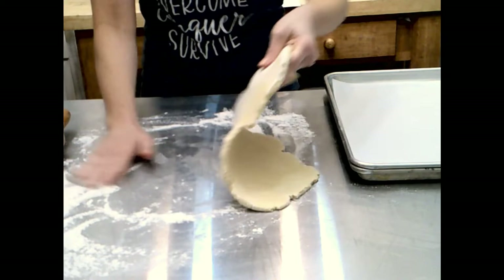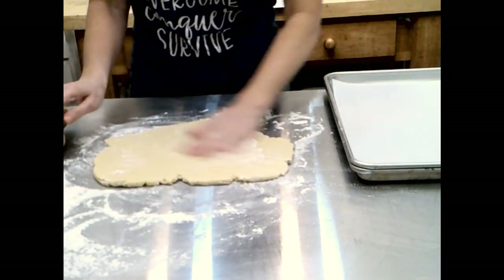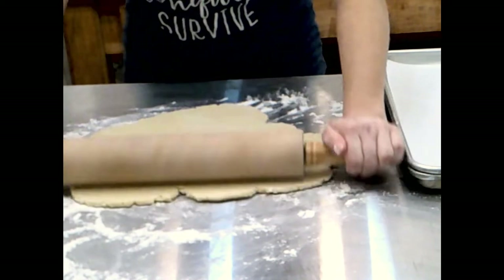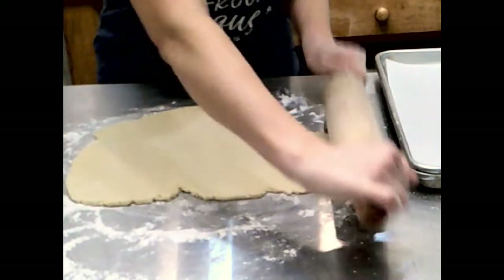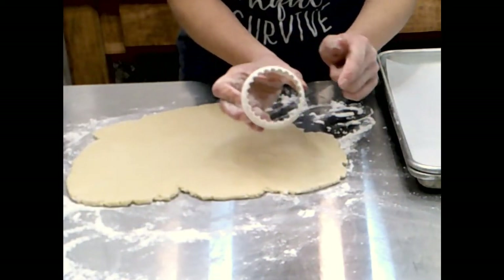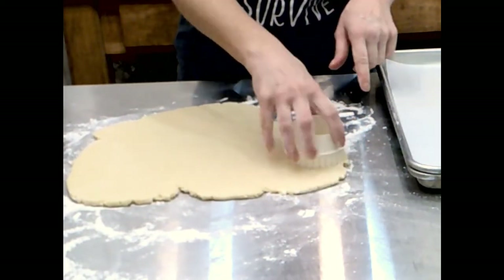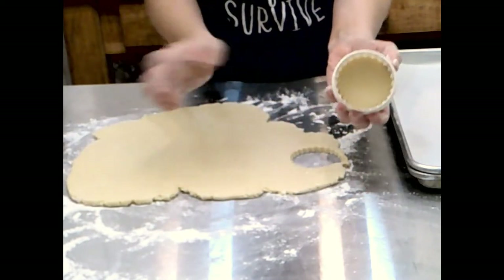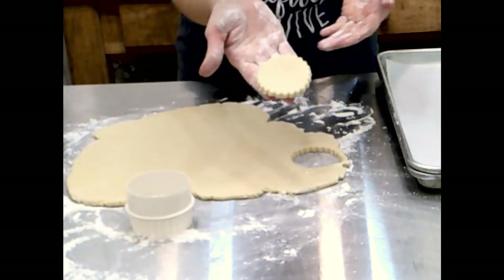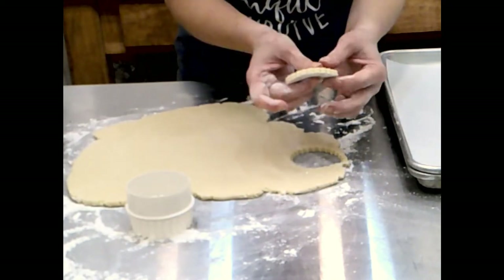On occasion I roll it, turn it, and make sure there's still flour underneath — same thing I do with pie dough or scones. You really want to make sure it's not going to stick. Once I feel I have the right thickness, I'm going to use the scallop side of the cutter, starting towards my edge and just pressing. If it sticks in the cutter, just take your finger and gently push it back and have it land in your other hand.